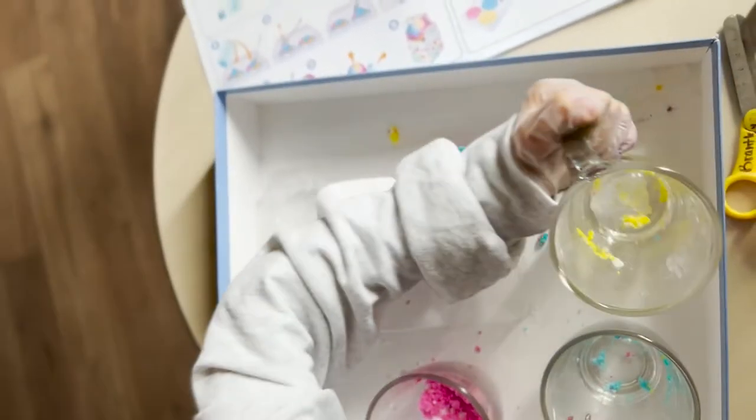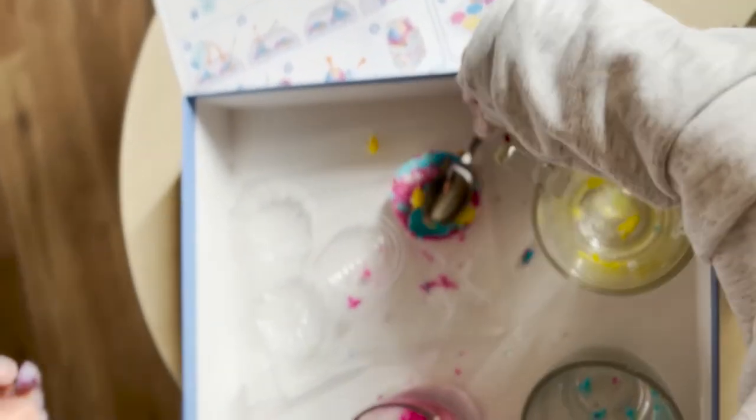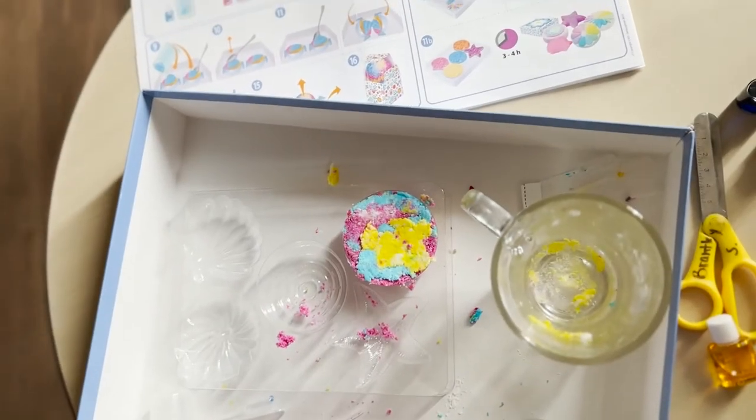Look at it — it looks like a scoop of ice cream!